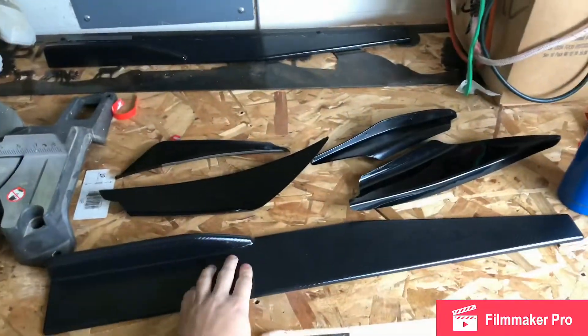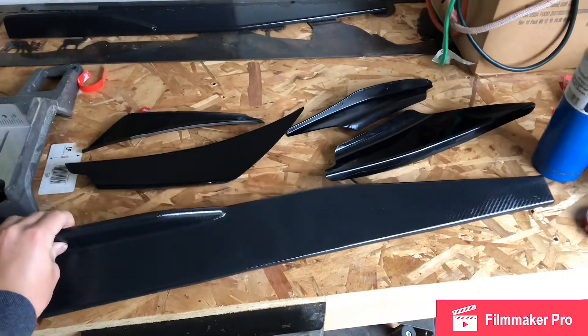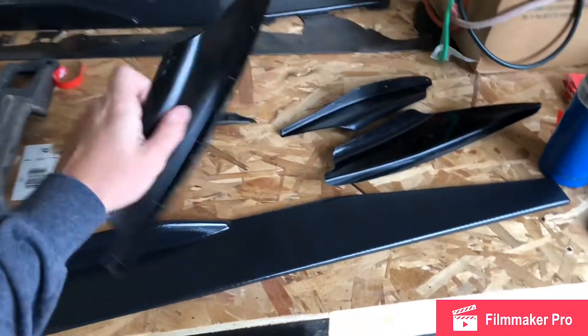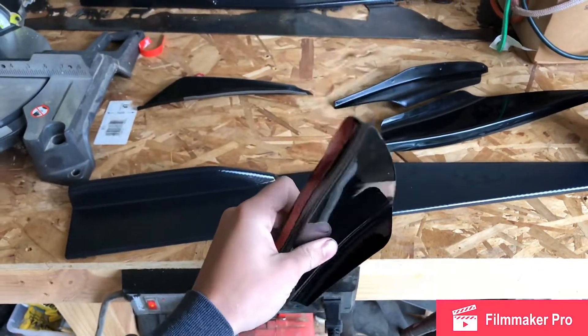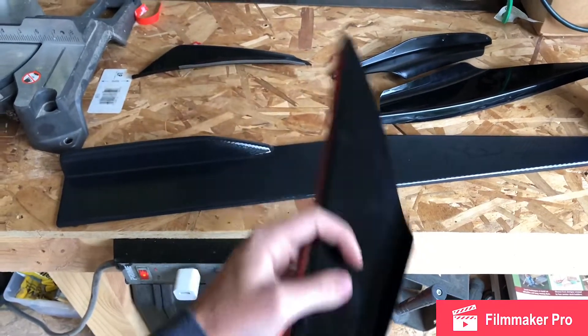These are going to be my side skirts for the Audi TT. They're carbon fiber — they are a little wet though, I did leave them outside. I ordered these in carbon fiber but apparently eBay thought it would be a great idea to just send me the black ones. These are going to be going back and we're going to be getting the new ones.